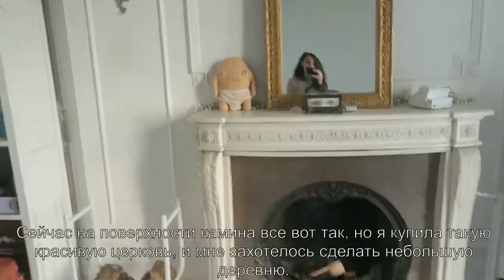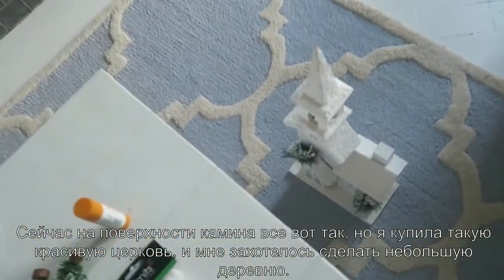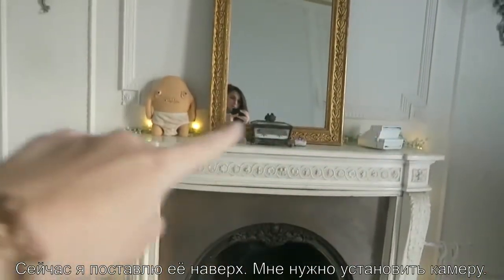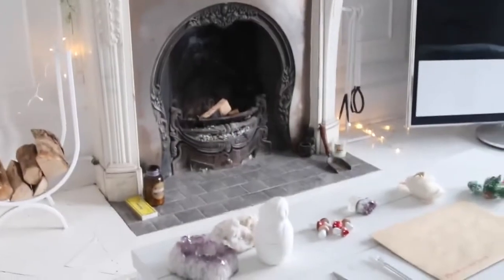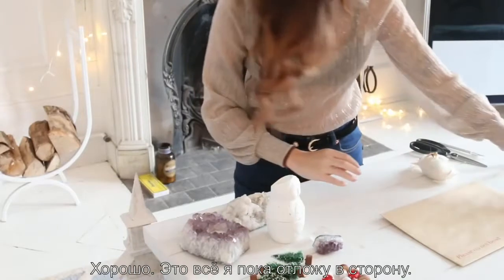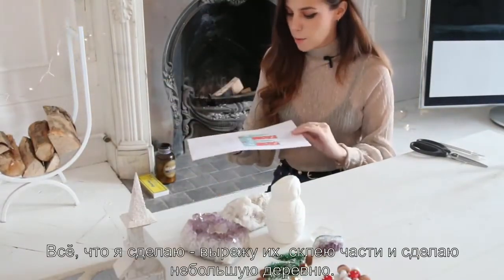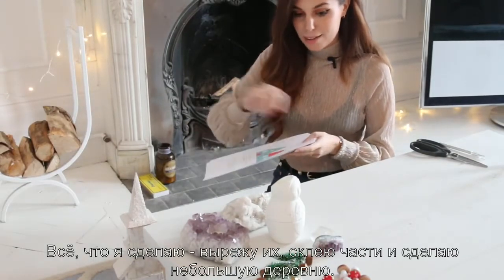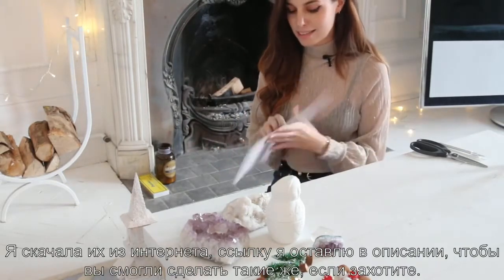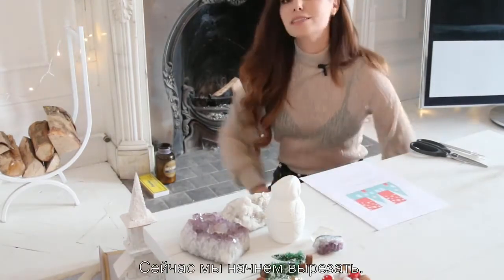This is my chill room. Right now on top of the fireplace it's just plain, but I got this beautiful church piece and I want to make a little village to place on top. These are all going to be the cartoon pieces, so I'm gonna move them aside. The real DIY here is these paper houses — I downloaded them from the internet and I'll link you to them. All I want to do is cut them up, glue them together, and make a little village.